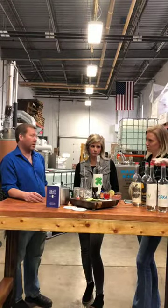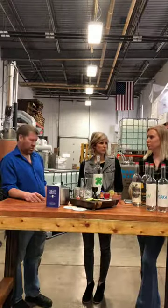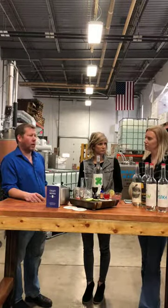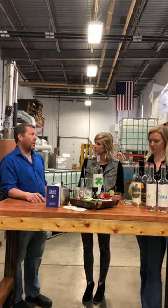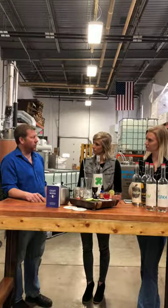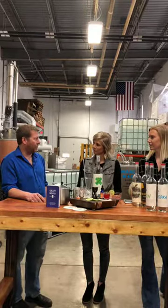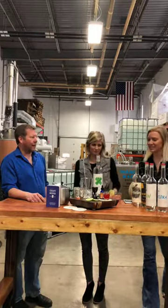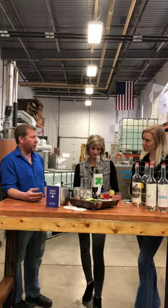We're at about 300 liquor stores around the state, so your local neighborhood store is probably fine. Vinacoopia is our distributor — they're calling on just about every liquor store, so you can ask there too.